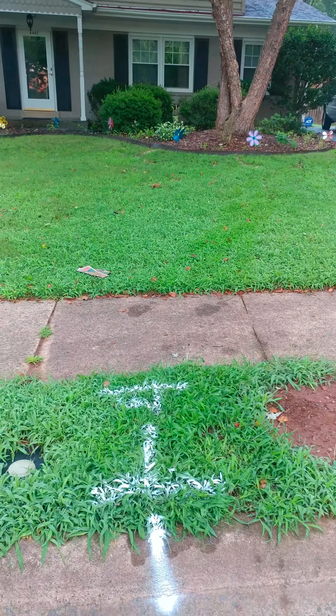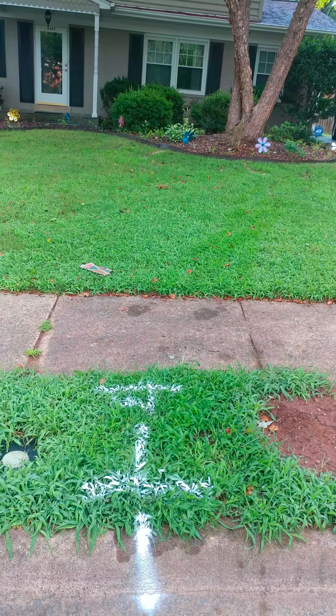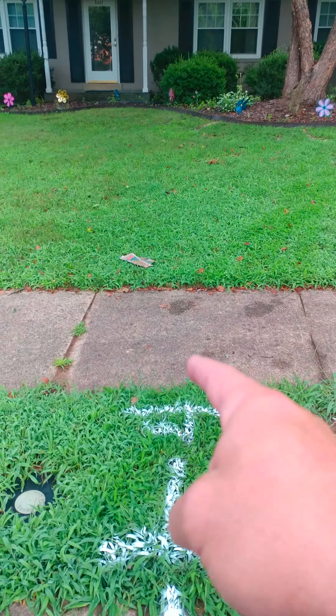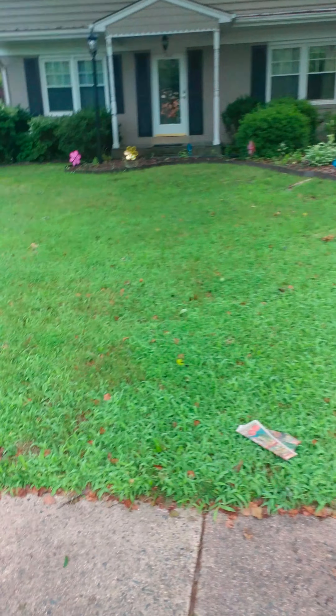I'm going to give them two prices: one to do a full line replacement all the way back to the clean-out, back to the house — take the clean-out, put in new PVC all the way. Then one to do just a spot repair. The full line replacement will require one section of sidewalk, about four and a half to five feet deep, right through here — it's about 35 to 40 feet long.